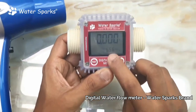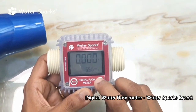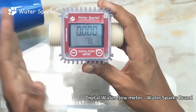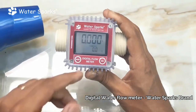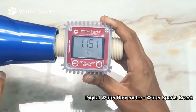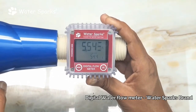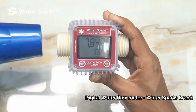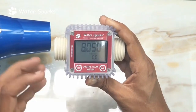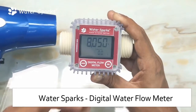By toggling the CAL button, you can switch between flow rate and total volume. Flow rate shows the exact amount of water flowing in the pipe at that particular moment. After running the blower again, the flow rate went up to 57.5, meaning 57.5 liters per unit time is flowing at that moment.